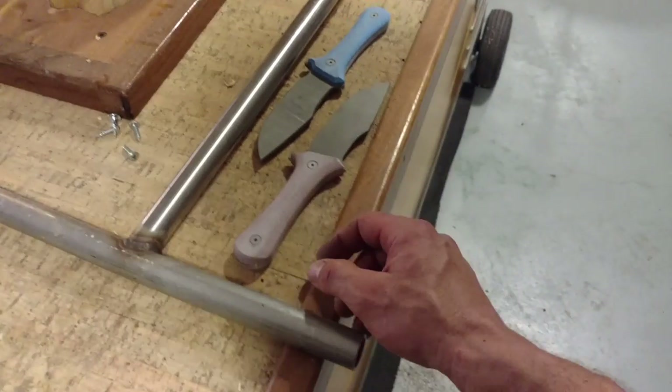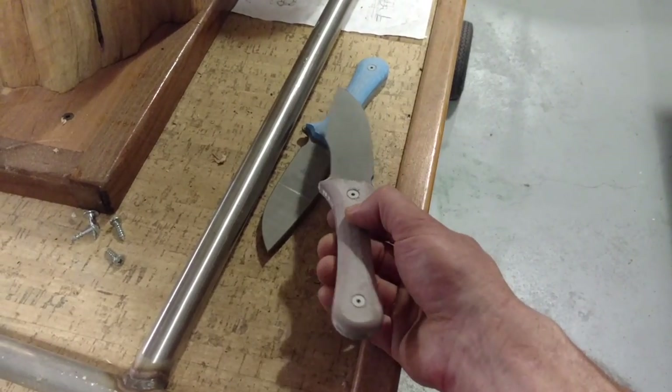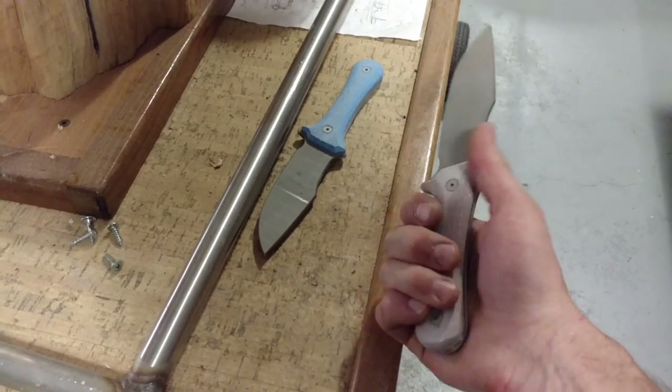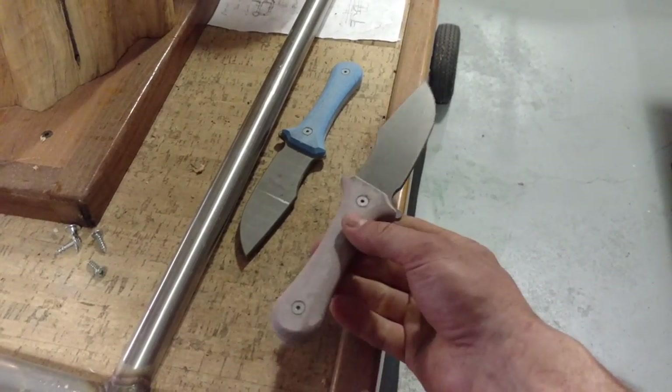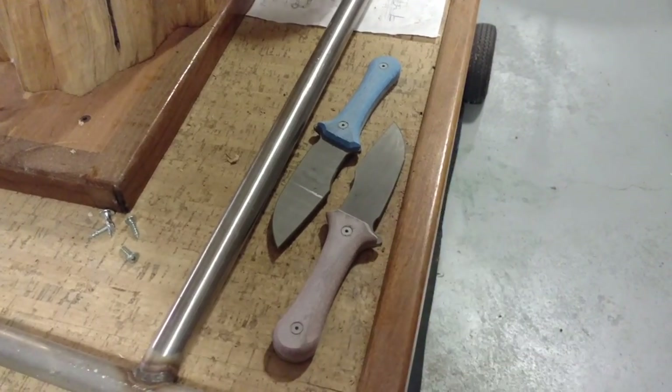I also have a couple of ultralight Parvis knives with tan and blue Tarotuff. These would be a great ladies' camp knife, or if you're backpacking and want a full-size Parvis, that might be a good option.